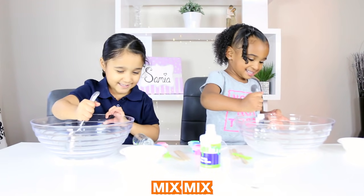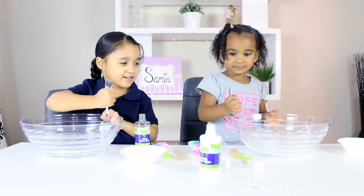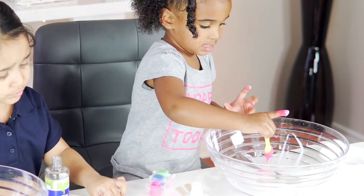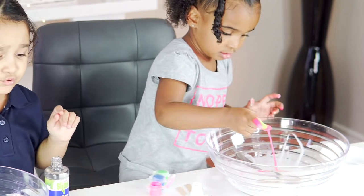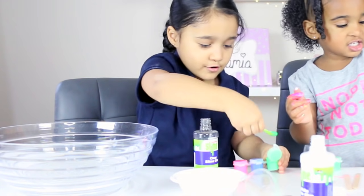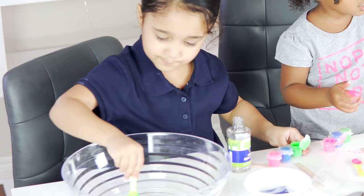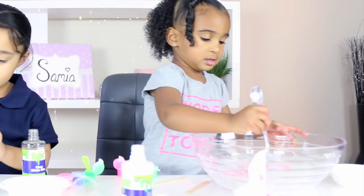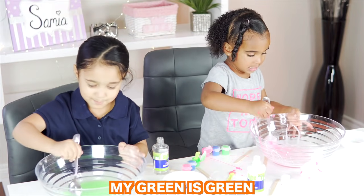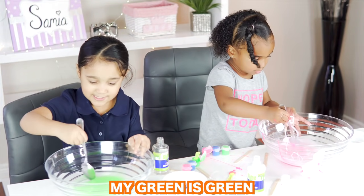Mix, mix. I want pink slime. I'm going to make a green slime. Okay, let's mix it. Mix. It's green.